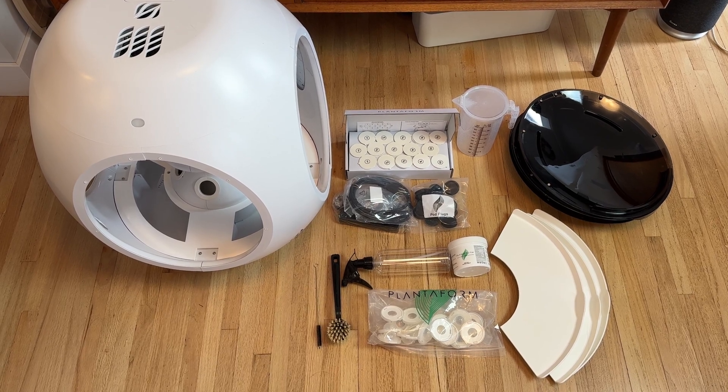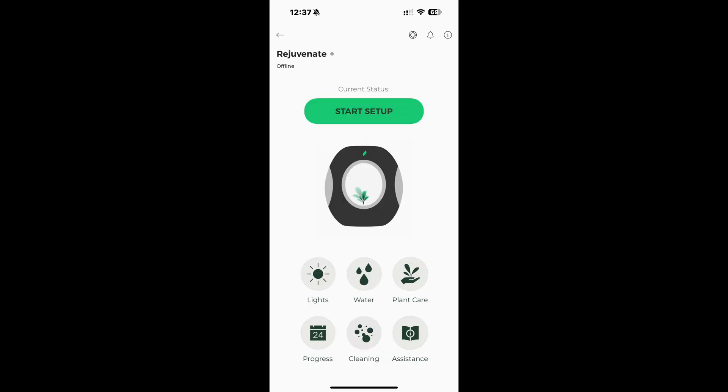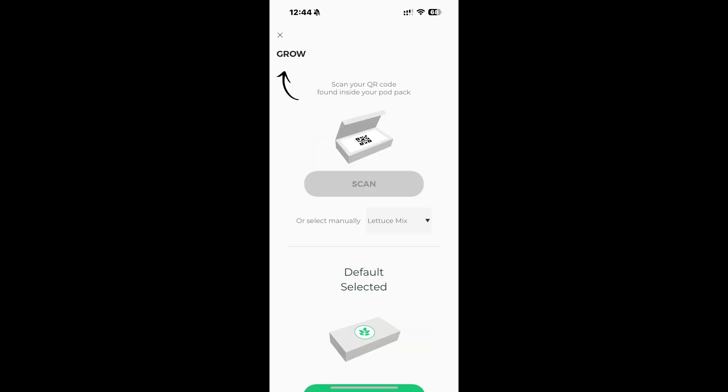There's one more important item that's actually not in the box, and that's the Plantaform app, which is going to connect to your home's Wi-Fi to allow remote monitoring and guidance over your garden. It also contains the instructions for how to set up your pod and start the growing cycle.